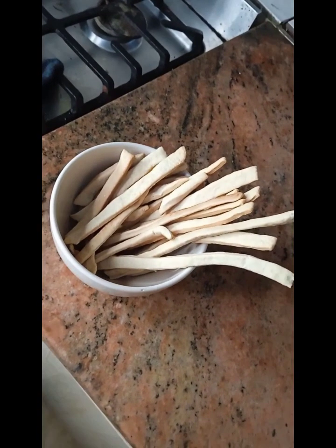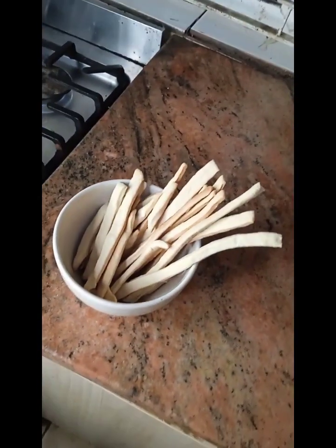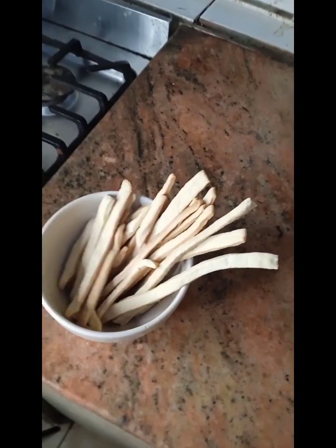Guys, this is the final outcome of our bread sticks. It tastes really yummy — I can't just stop eating it! All you need to make a great combo is to get either butter or chocolate spread like Nutella to eat it with and enjoy.